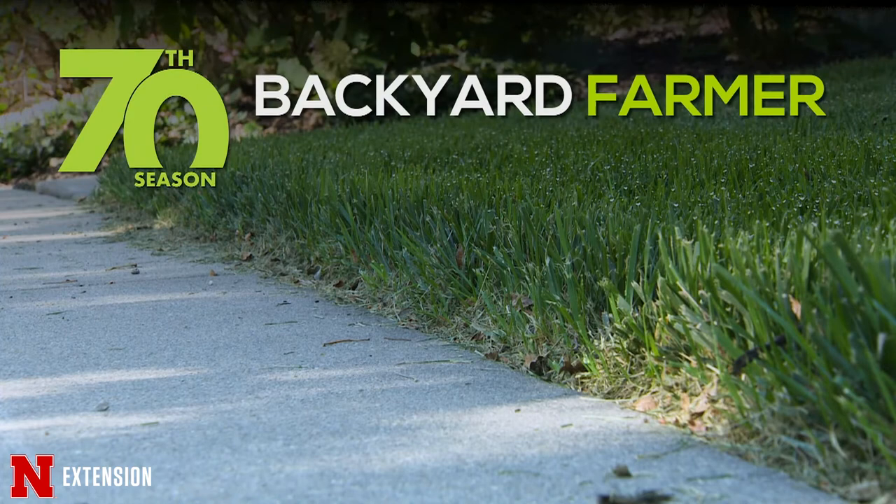We'll still take your good pictures and try to help you with your weed problem, but those tips can help you get a head start on eliminating weeds from your landscape. Check out our YouTube channel for video features on weeds and many other topics we've produced over the years. There are several videos from past seasons that will help you out. Check out the Backyard Farmer YouTube channel.